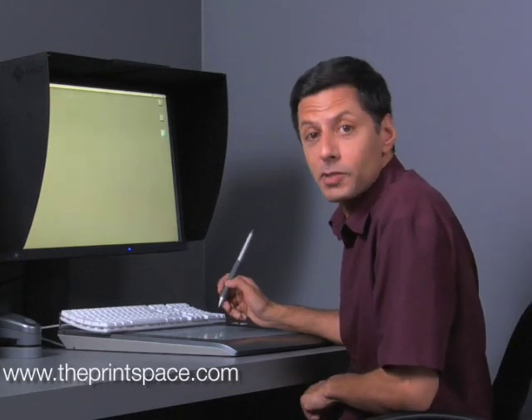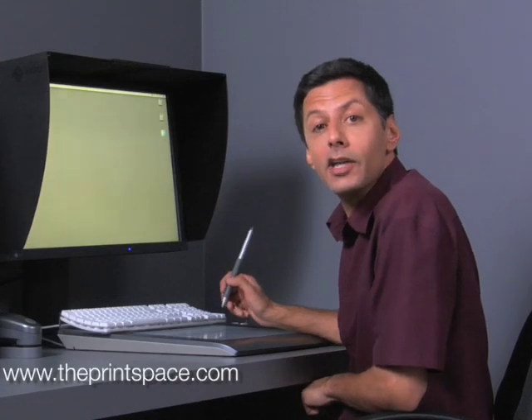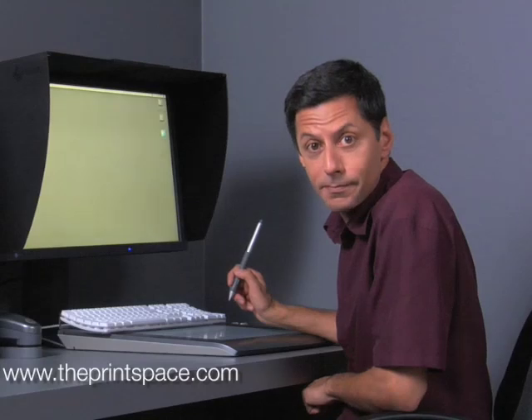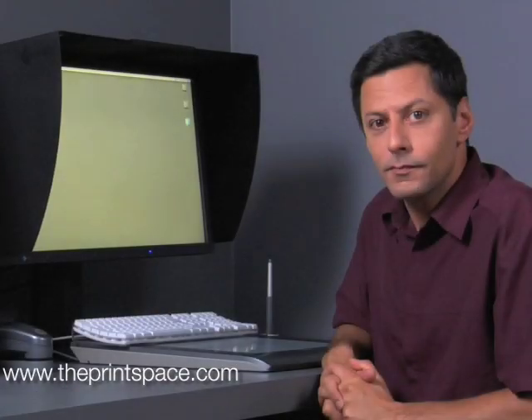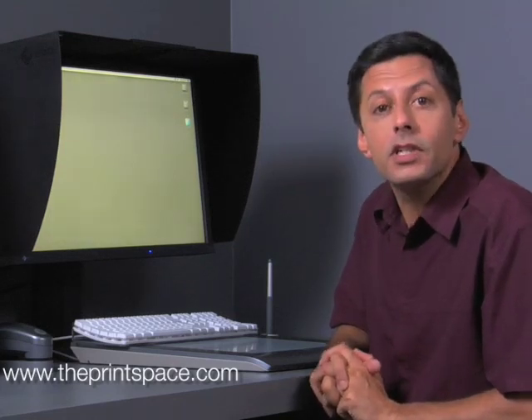Welcome to the Print Spaces Color Management Guide. We are going to show you everything you need to know to make color accurate prints from your own workstation. There are three stages. For accurate color management, it's important that the viewing environment is optimized.